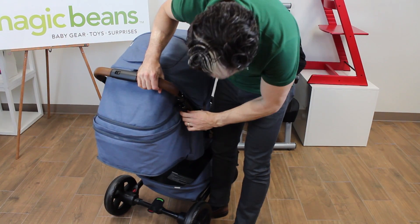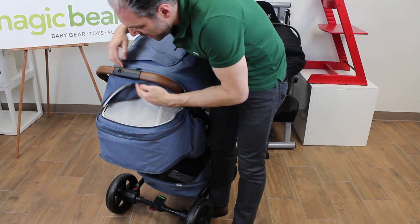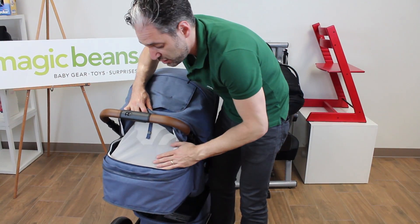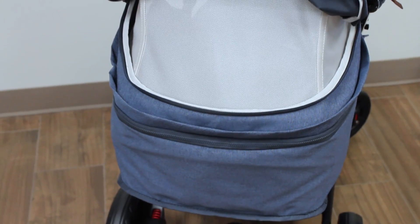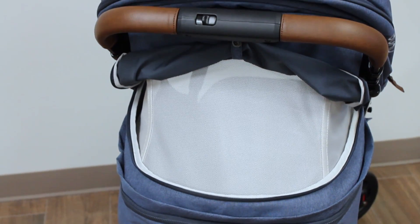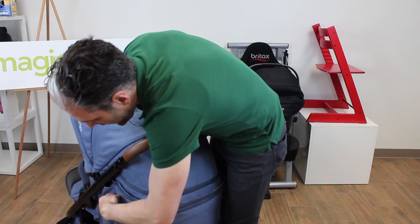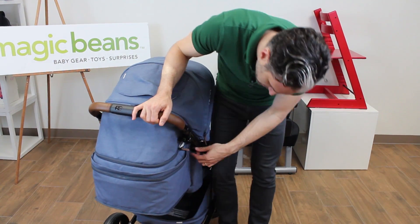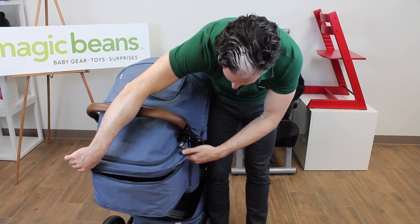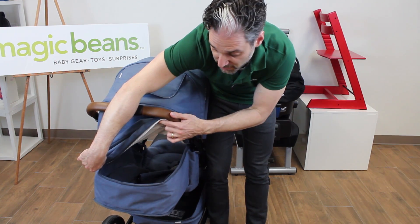There's another zippered section here, and you can unzip back here. Now you're exposing this nice breezy see-through area for the summer — you just roll it up and snap it open so that air can flow through. You can also unzip this last zipper here to completely remove the canopy and create a really nice open environment for the baby.